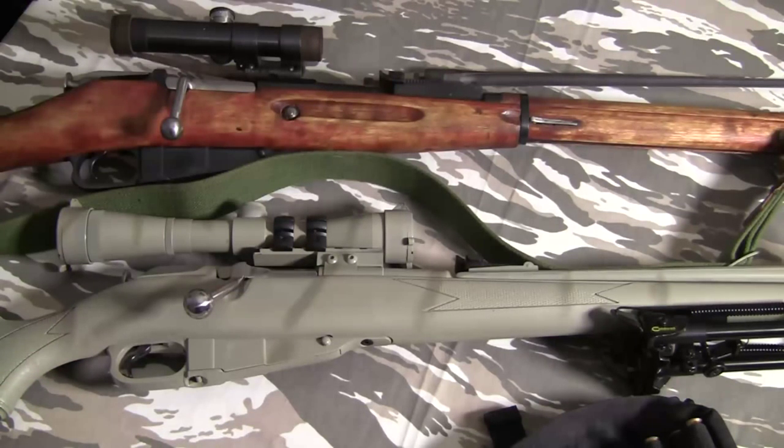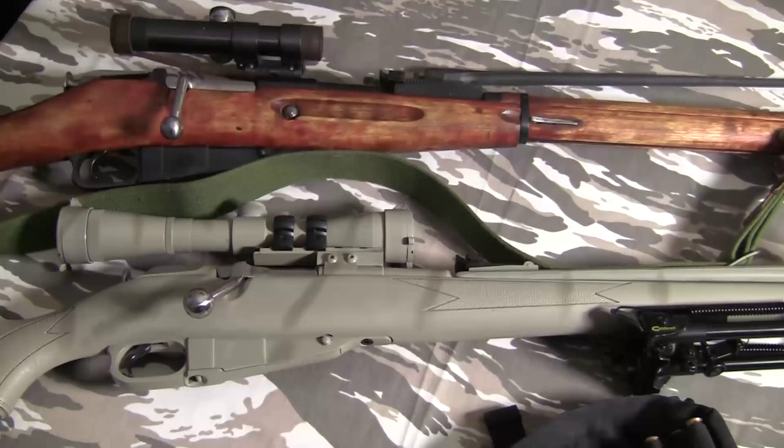I'm going to assume for this video that you have an entry-level budget, you want to get into centerfire rifles, you might want a piece of history, this is your first rifle or at least your first centerfire, and you walked into the gun store, saw the Mosin, read a little about it, and want to pick one up.